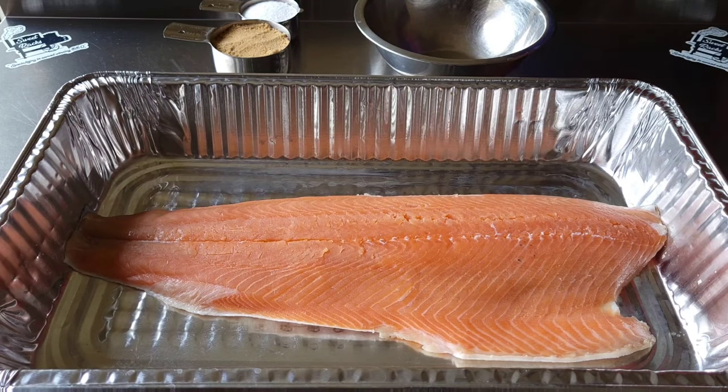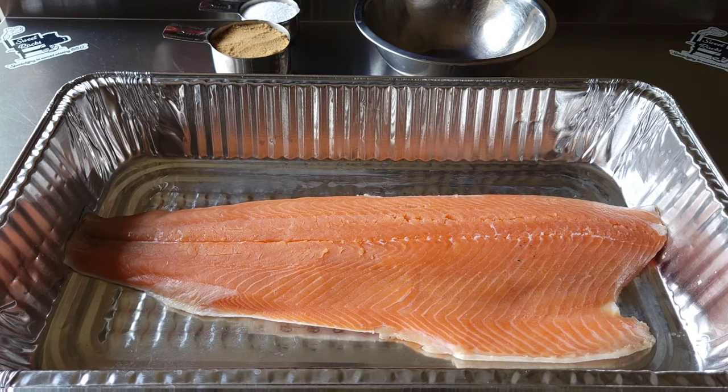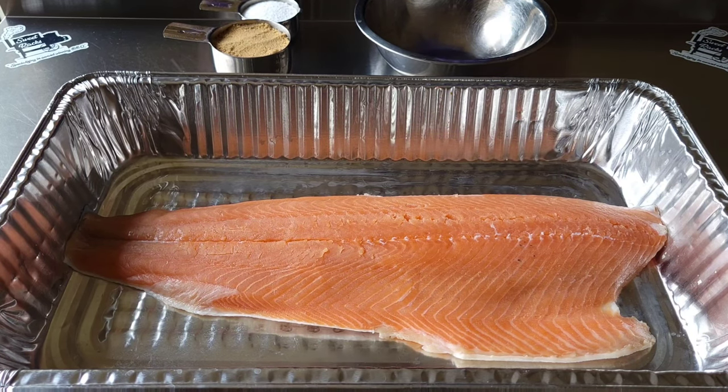Here's the three pound salmon that we're working with today. First thing I did when I took it off the package, I rinsed it off, then I patted it dry and just let it sit at room temp for a while.